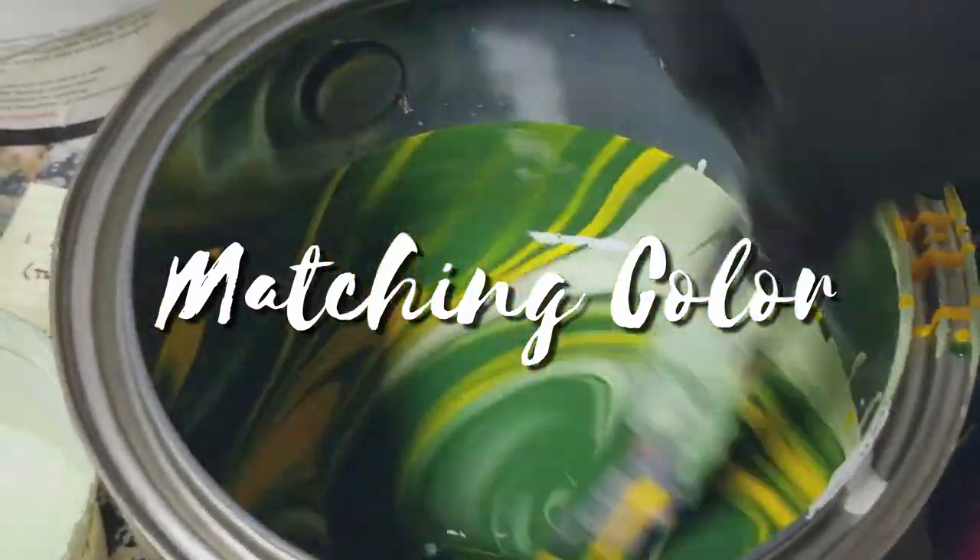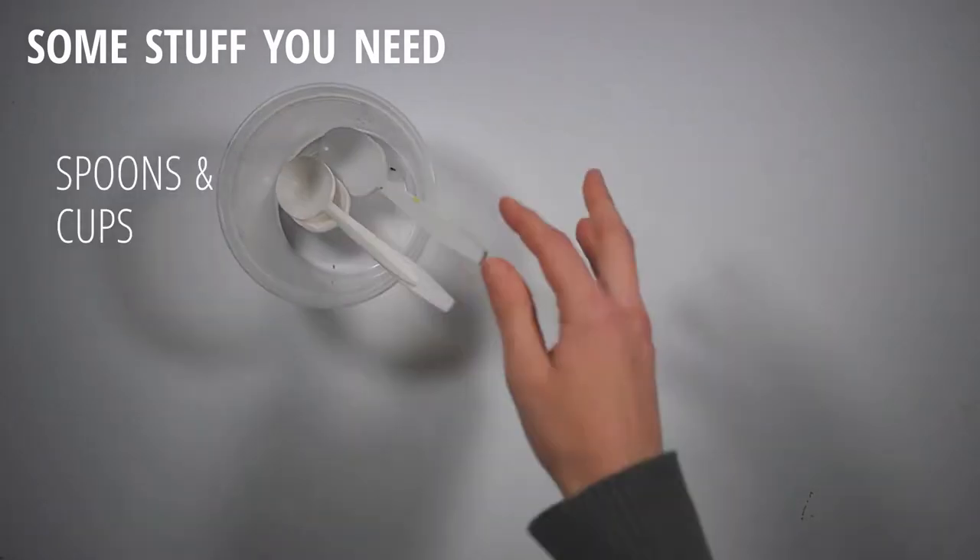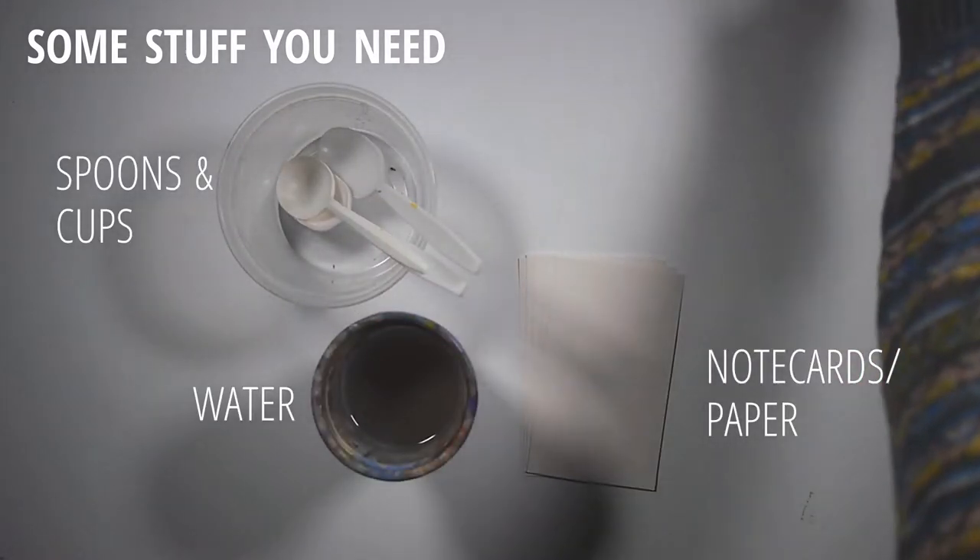As a scenic artist, you often have to mix paint to match a design or make more of a mystery color. This video will cover the process I use when mixing and matching colors.